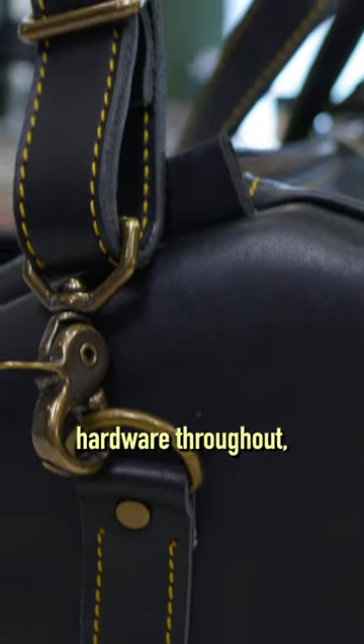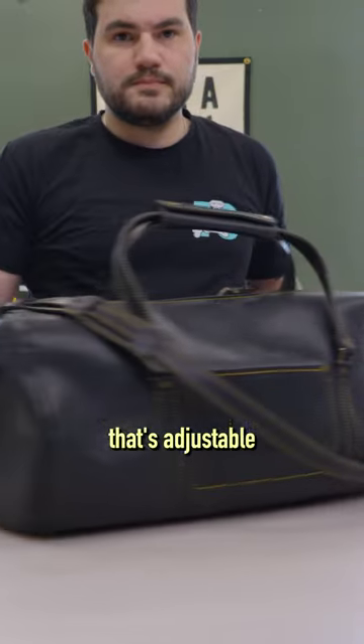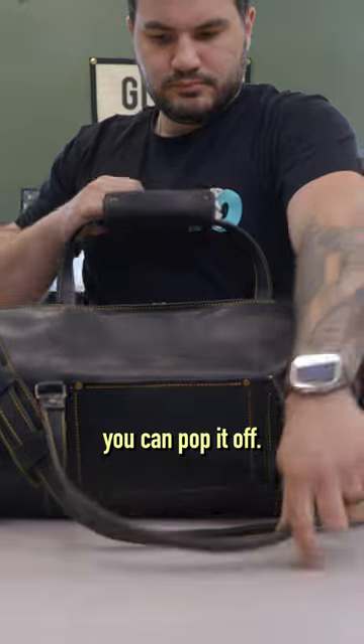It comes with antique brass hardware throughout, regardless of the leather choice. It's got a shoulder strap that's adjustable in length from a really small one to a really long one, and it's removable. So if you don't use it very often or if it's in your way, you can pop it off.